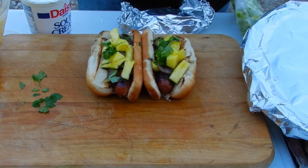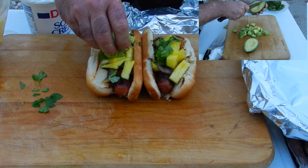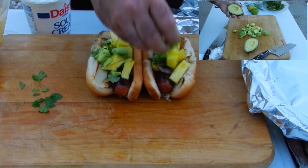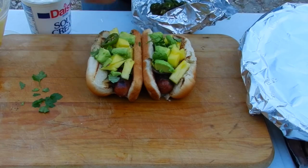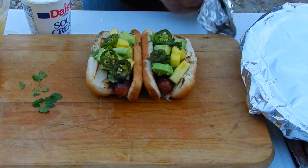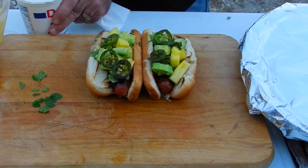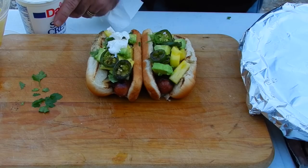Now I've got some avocado that I also chopped up earlier, and I put the juice of fresh lime in the bag along with it to keep it from browning and also add that little bit of lime flavor. It's just looking good. Now I'm going to spice things up a little bit by adding some jalapeños. Normally I would put Mexicana crema on top of this, but I couldn't find any, so I'm going with the next best in my opinion — just plain old sour cream. Just a dollop or two across the top.